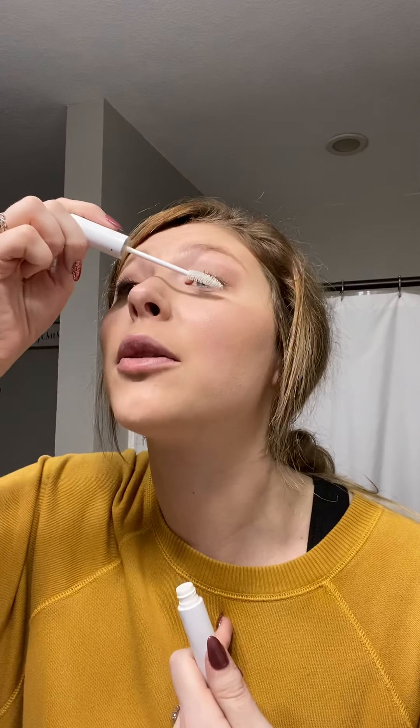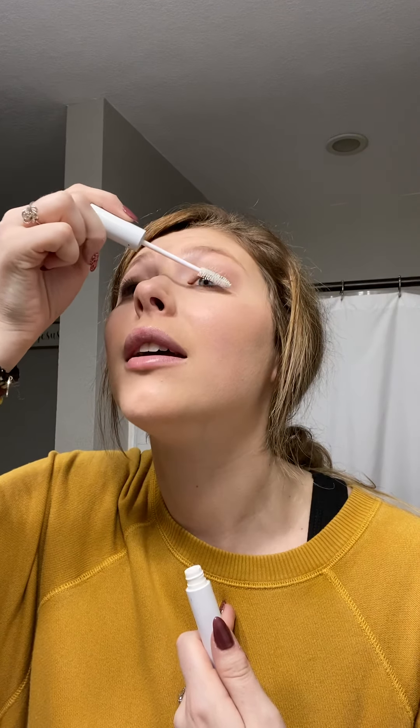So my lash primer is going to nourish and condition lashes. It also helps to set the curl, and it is a white primer — you just apply it like you would regular mascara. It's going to add a little length before you ever even put mascara on. So even if you're not ready to commit to switching to my mascara, which I do believe is the best mascara in the world, even if you're not committed to making that switch, add this lash primer with whatever mascara you're using because it's going to blow your mind.